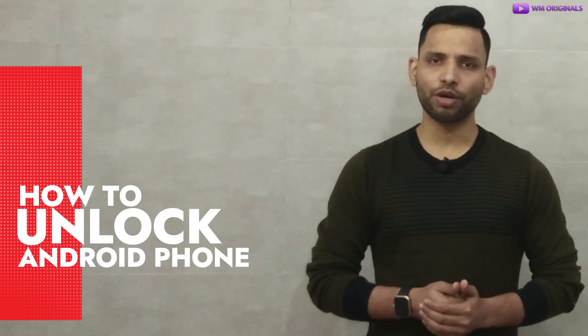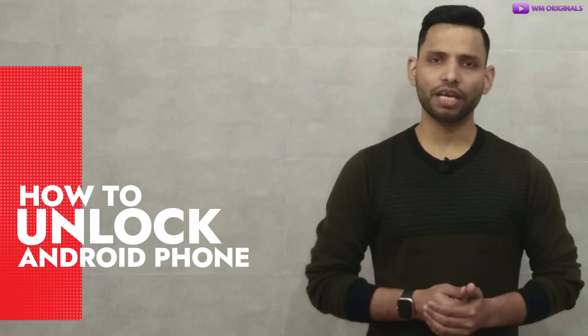Here's myself Akhil from WM Originals back with another video, and today I want to show you all how to unlock an Android phone if you forgot your password in minutes. Using this method, we can remove all types of Android screen locks including pattern, pin, password, fingerprint, or even Face ID.